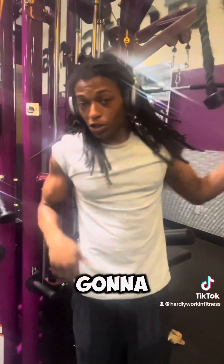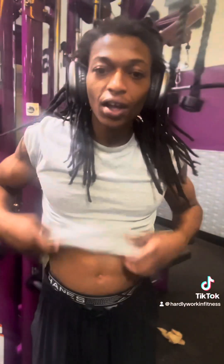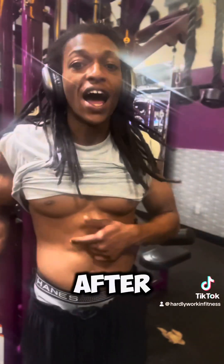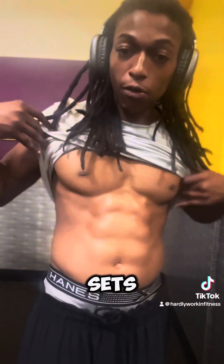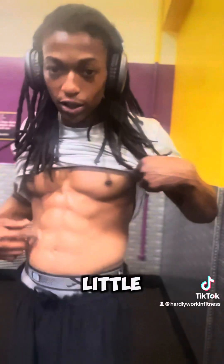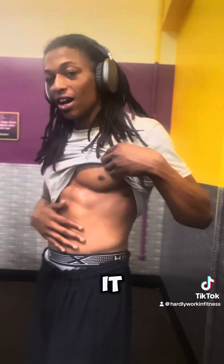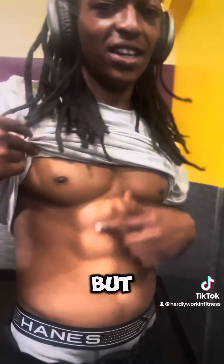I'm gonna show y'all what it looks like right now. I'm gonna do this about three or four times per session — this is what it looks like now, and I'll show you what it looks like after. After just a few sets, you're looking like this. See the oblique popping out a little bit. That looks really good, actually. Really good. We've got one more exercise to do for abs, but this looks superb.